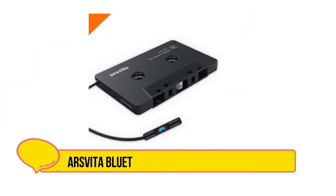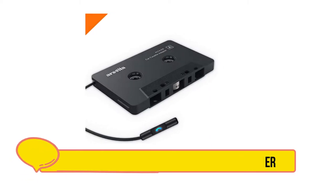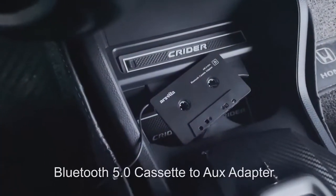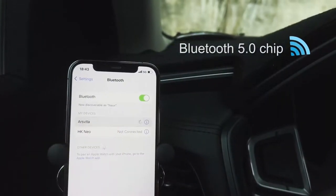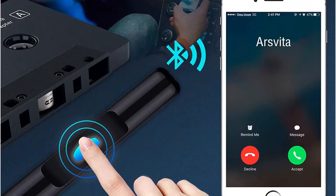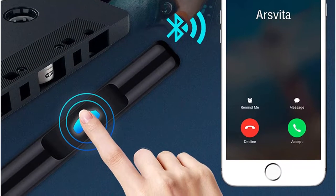Number 3 is the Arsvita Bluetooth 5.0 Cassette Aux Adapter. Arsvita's Bluetooth 5.0 Cassette Receiver Adapter is a great way to go if you want your new phone to work with your old car on a budget. It gives your dated cassette player Bluetooth function, which is a massive deal considering many smartphones are getting away from 3.5mm jacks. It's also priced just right for the average car owner, offers 8 hours of playtime with just 1.5 hours of charge time, and comes with a microphone for hands-free calling.